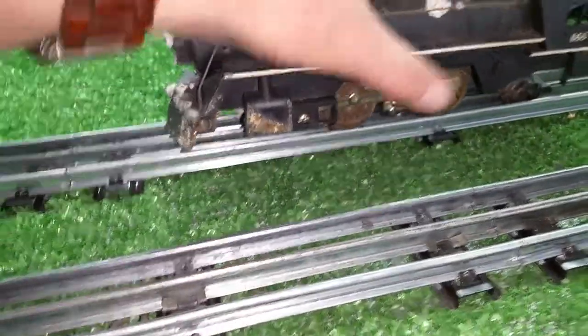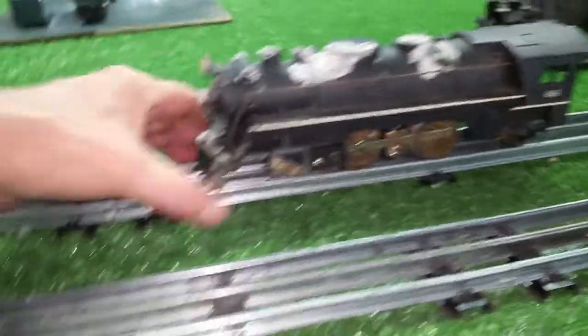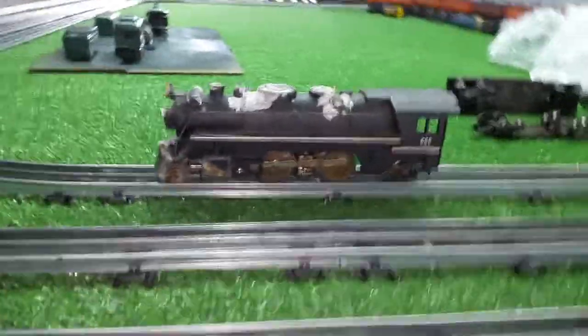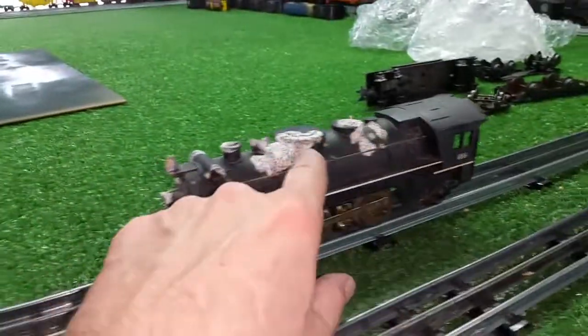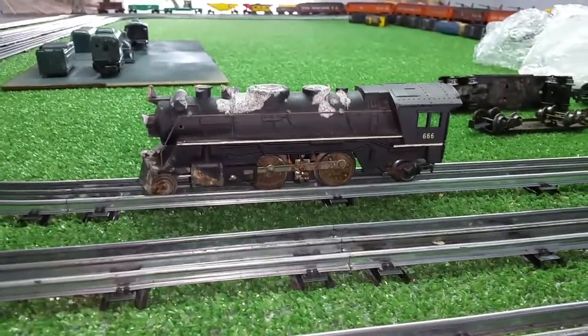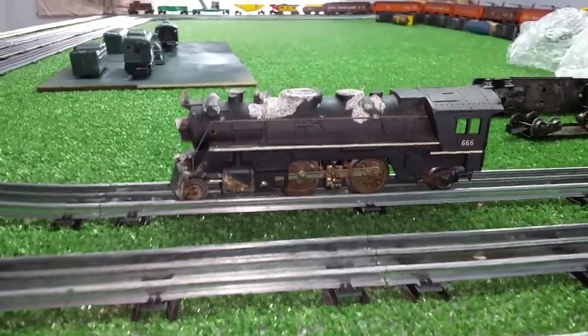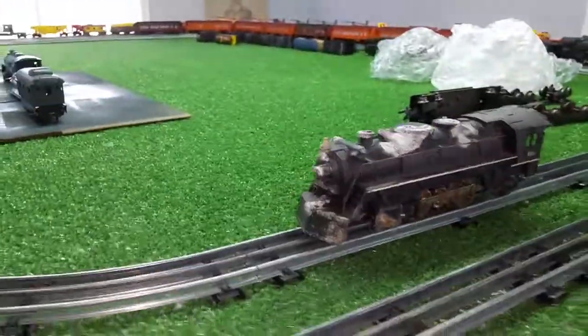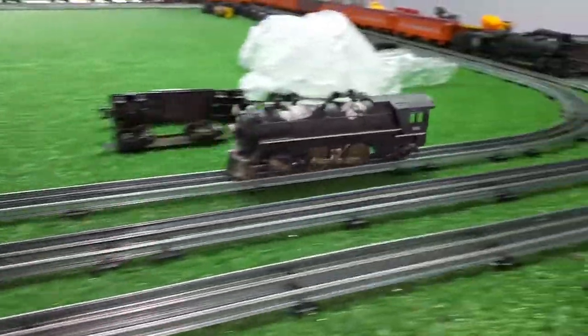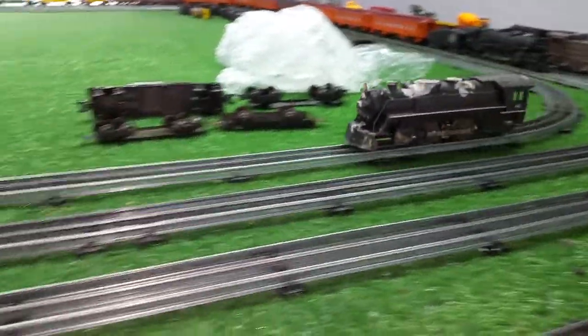It's going to be interesting to see this. Ten bucks on eBay, and I was the only bidder on it. You have to look past all of the damage and actually look at the locomotive itself. You saw for yourself — two minutes. I scraped the contacts, put a few drops of oil on it, and this engine is running. That is quite incredible.